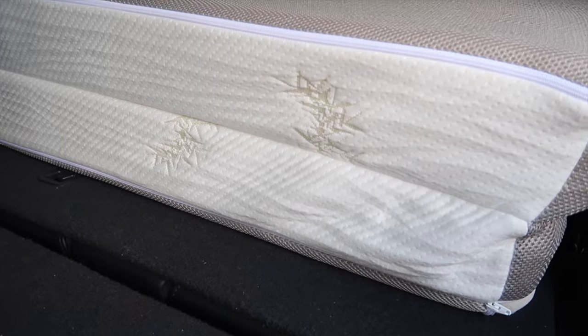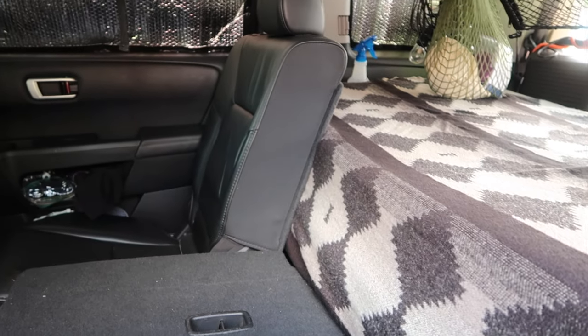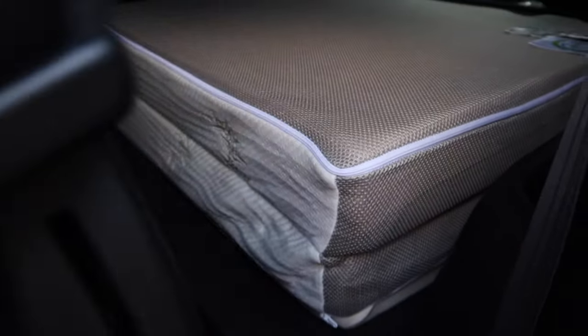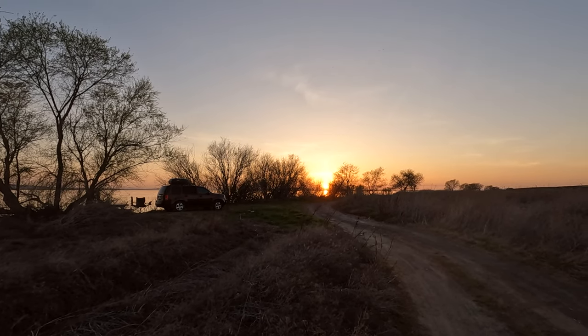When it's time to pack up and head home, the tri-fold mattress neatly stores in the third row seating area, ready and waiting for our next adventure. While this setup isn't for everyone, it suits our needs very well.